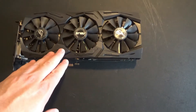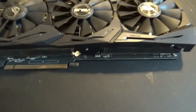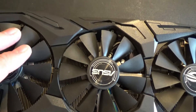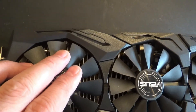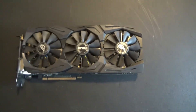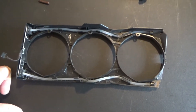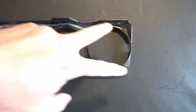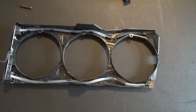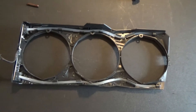With the GPU safely removed from the computer, it's time to take the shroud off. There are six screws — three on the outside and then three more inside, just behind the fans. With the shroud off, we can see the two fiber optic cables running from the LED lights all the way down.